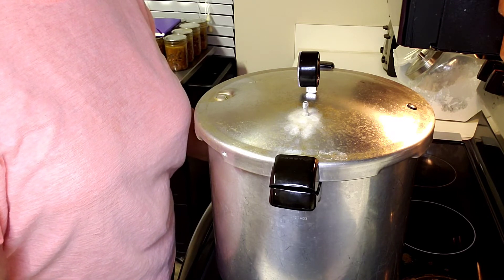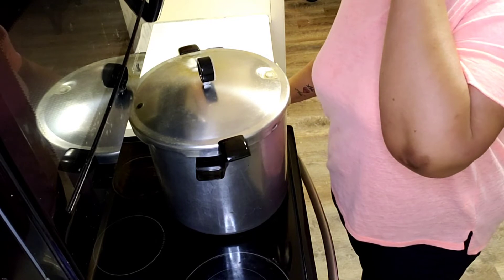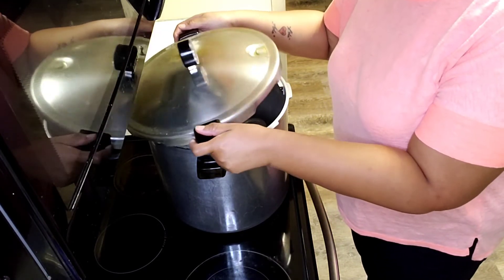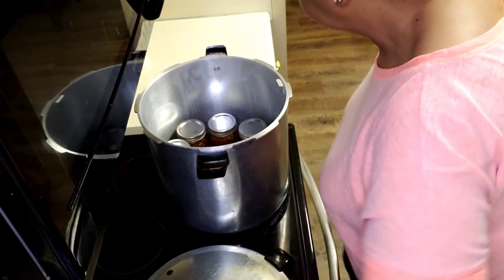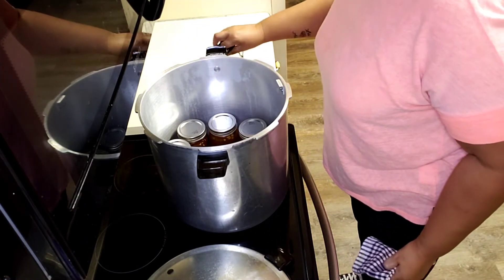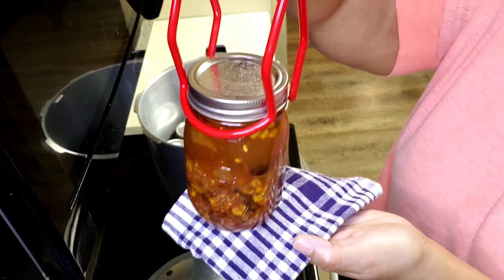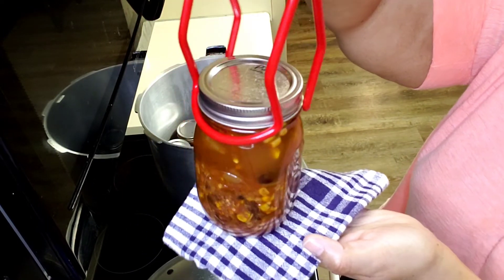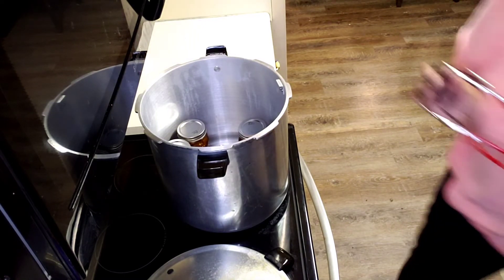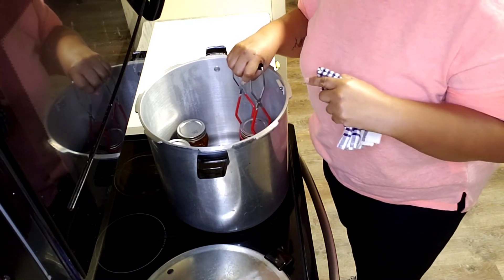It'll be about two to two-and-a-half hours for me, instantaneous for you. Okay, it's been almost three hours now. I've let the jars and canner do everything I said — it doesn't look like I got any cycling, which is a good thing. Actually, on closer inspection it looks like there might have been a little bit of cycling, but not much.